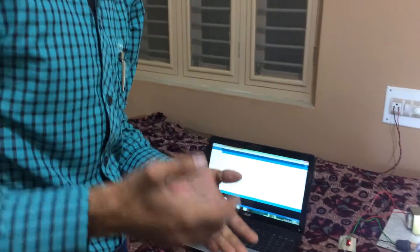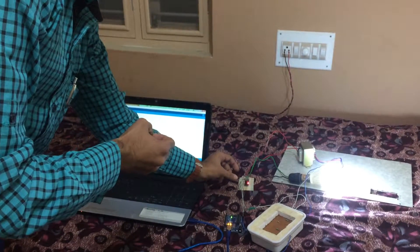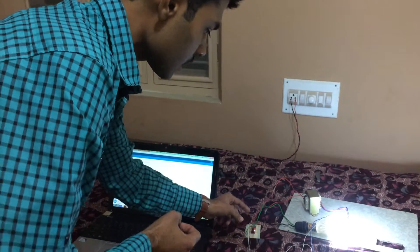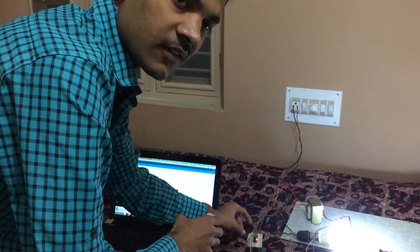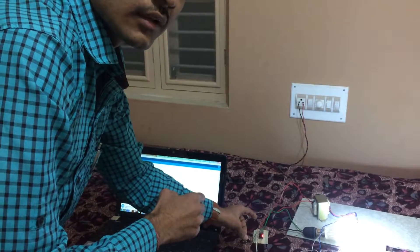For voltage and current measurement we use a current sensor. I use the Allegro ACS712 current sensor, which is based on the Hall effect. The Hall effect was discovered by Dr. Edwin Hall in 1879. According to this principle, if a current-carrying conductor is placed in a magnetic field, then at the edge of this conductor a potential difference is created, in the direction of the magnetic field and the current. The ACS712 current sensor consists of a low-offset Hall effect sensor and a copper conductor. When current passes through the conductor, a magnetic field is produced and the Hall effect sensor sends a voltage. I use the ACS712 sensor in the plus or minus 30 ampere range.